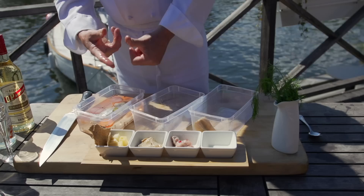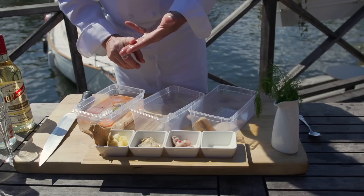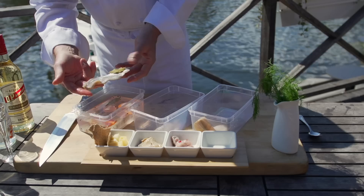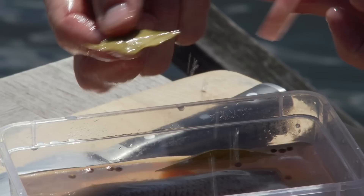This herring brine is one part vinegar. In Sweden and Scandinavia, they use a very strong vinegar with a very high acid. It's one part vinegar, two parts sugar, and three parts water. The herring is placed in this marinade for a minimum of 24 hours, and it can stay in for as long as two to three months.